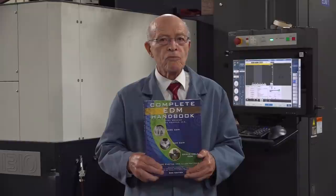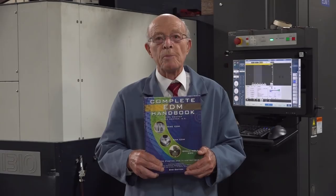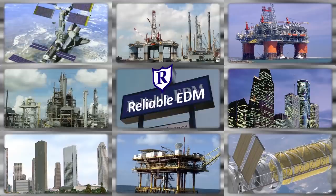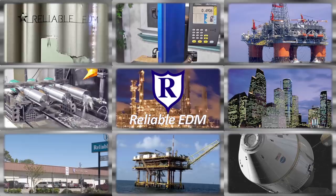My son was a mechanical engineer and I wrote this book — the Complete EDM Handbook. You can purchase it; it's also free on our website. It's loaded with all kinds of information about the EDM process. Located in the heart of the high-tech energy capital of the world, Reliable has the largest EDM job shop capabilities in North America, specializing nationwide in wire, ram, and small hole EDM. Our commitment to our customers and our passion for technology has made us the EDM specialists.